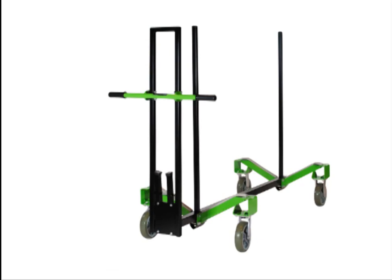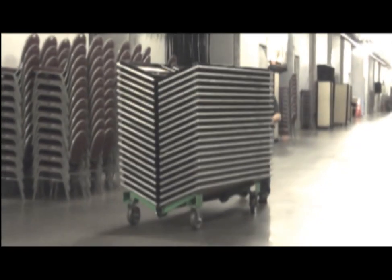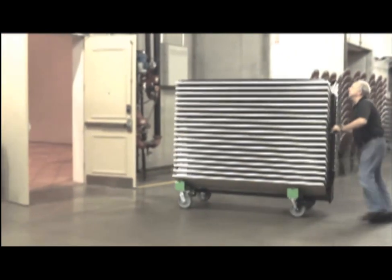ExpressPort is your best choice for quality built table trucks that make the job of storing and transporting banquet and classroom tables easier and safer. The slanted design of the truck utilizes the force of gravity to increase stacking stability, maintain stack alignment, and prevent tables from sliding as they are moved.